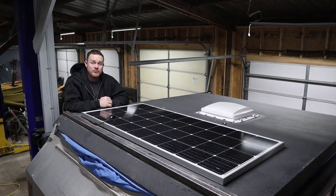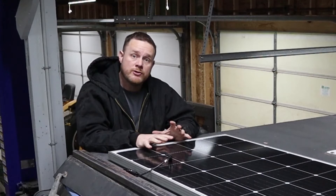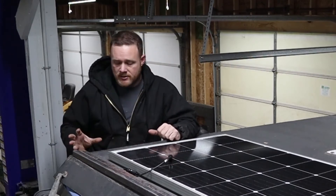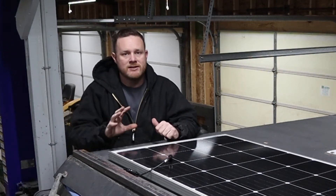Now that the charge controller is installed, the next step is to install the solar panel. I could just screw this right down to the roof and then silicone that, but I don't want to take any chance of leaks. So I'm going to build a roof rack that the solar panel will mount to and that bolts into the side of the roof — so even if it does leak, it won't come into the trailer.